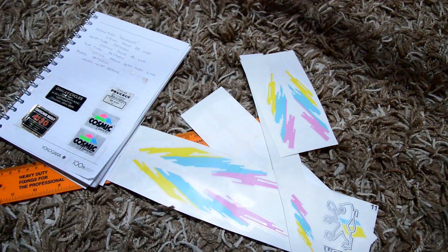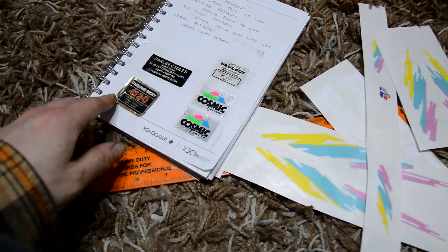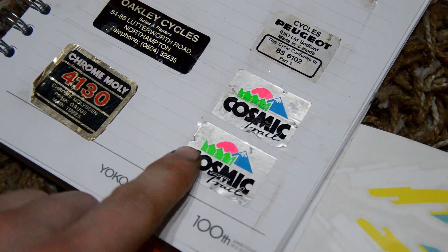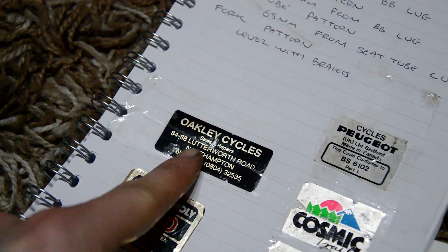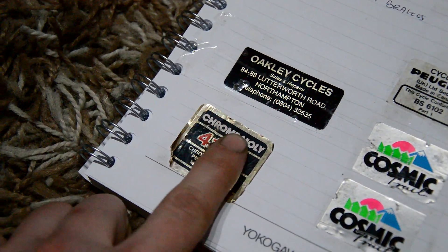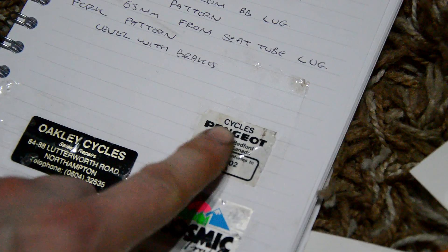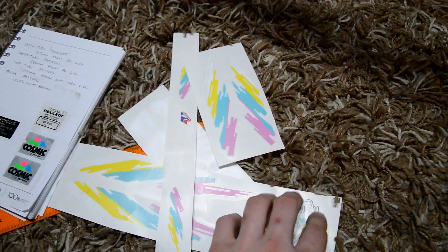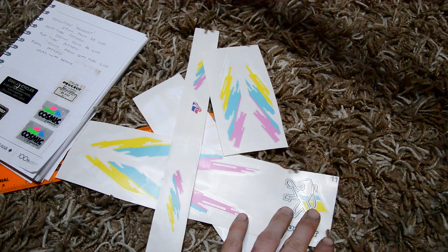I've got a set of original transfers here - stickers - so I'm going to put those on. These are ones I couldn't find before. There's a 'Cosmic Trail' sticker, the original bike shop sticker from Northampton - I checked Google Maps and it doesn't exist anymore, now a cleaners or something - and I couldn't find the original chrome moly 4130 sticker or the standard Peugeot Cycles sticker. I'm not sure what quality they are since they're from eBay and a different shop.